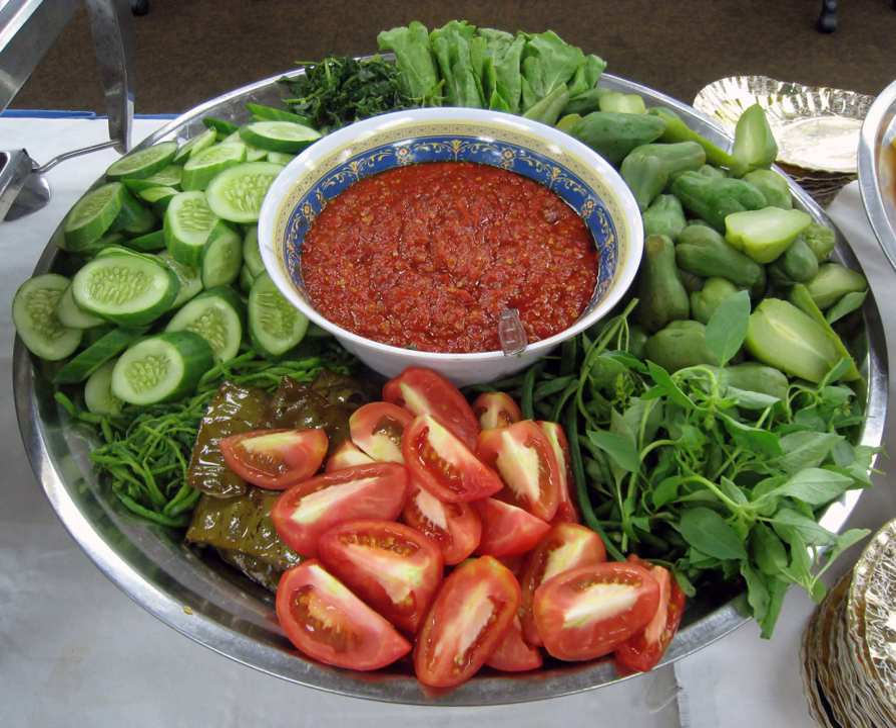Originally, lalab was made from any available edible young leaves and raw vegetables known by Sundanese since ancient times. Today, most lalab consists of sliced cabbage, cucumbers, lettuce, green beans, yardlong beans, tomatoes, lunka, lemon basil, spinach, water spinach, cassava leaves, papaya leaves, chayote, and small green eggplant.